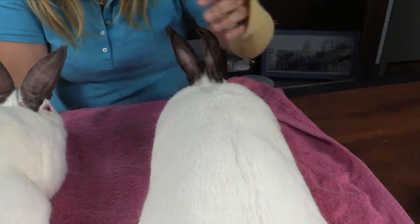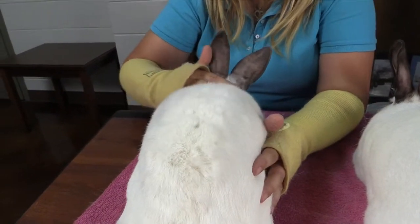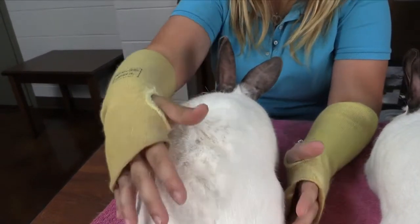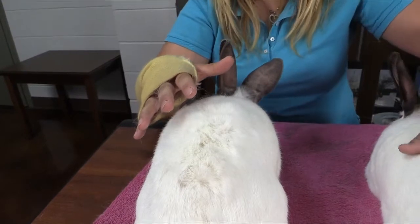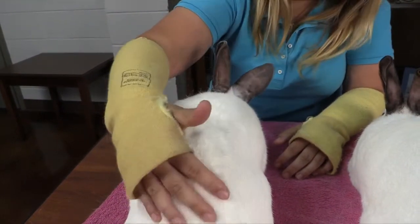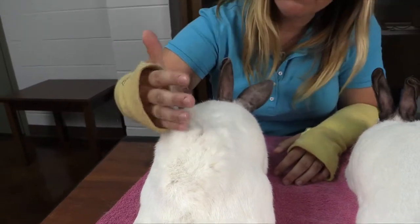A rabbit that is in a molt and not really in good fur condition — you can see this rabbit here — as I brush his hair forward, it almost wants to stand up. It looks clumpy; it just is not the smooth appearance that this doe has. This buck here is in a molt right now, so as I brush his hair backwards, you can see it just kind of stands up. It doesn't fly right back.